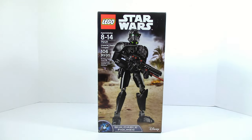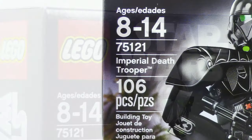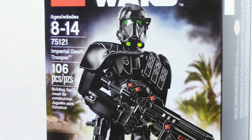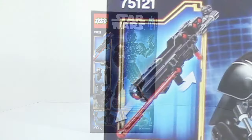What is up guys, Ancient Masters here, today back with another LEGO Star Wars buildable figure review. This time on item number 75121, Imperial Death Trooper. This set includes 106 pieces, and on the back of the box we see some functions and another pose of the Death Trooper.